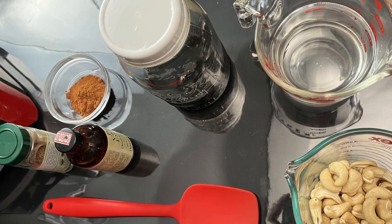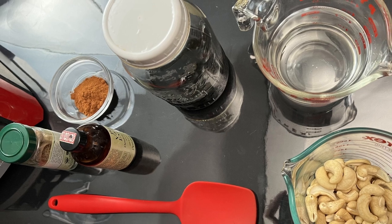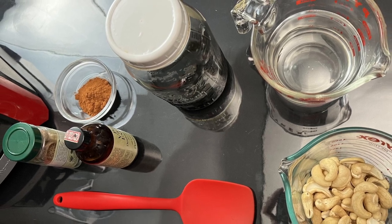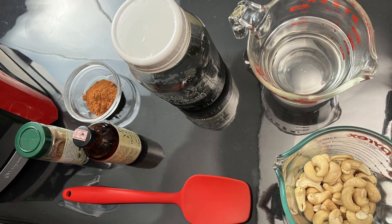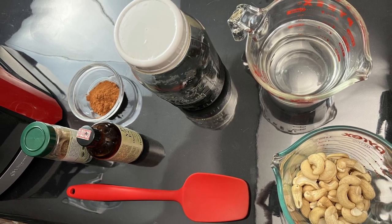To make this eggnog, you're going to need one cup of cashews, about a cup to a cup and a half of water, a few tablespoons of maple syrup, a teaspoon of vanilla extract, one tablespoon of cinnamon, and some nutmeg.